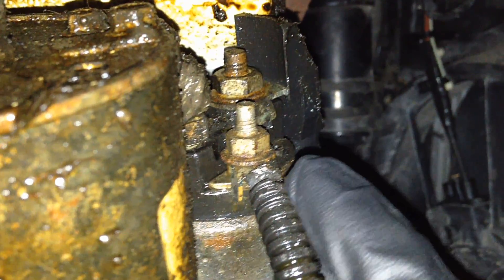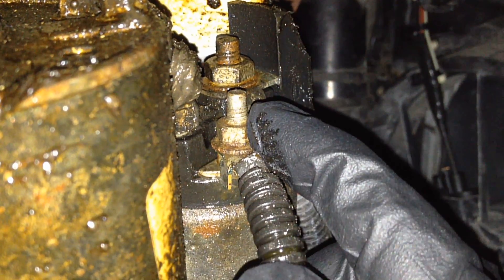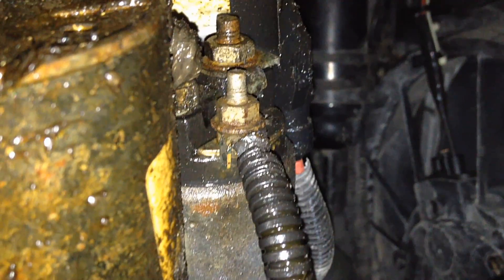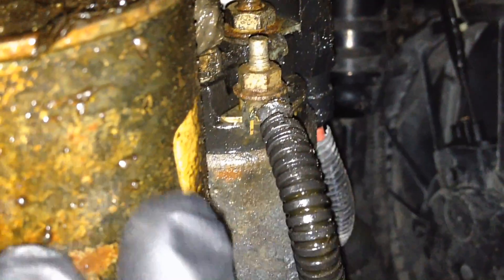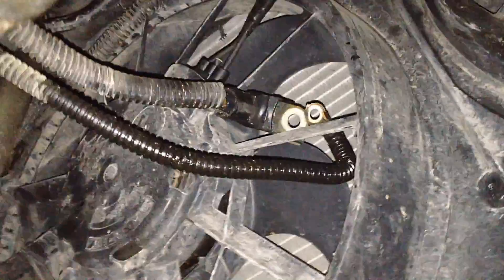First thing we're going to do is take the nuts off that hold these wires. This one's a 10 millimeter and then this one's a 13 millimeter. Then we can get these wires out of the way and concentrate on the bolts that actually hold the starter on. Got the wires off — I hook them in the fan there so they're up and out of the way and won't fall down on me while I take this off.